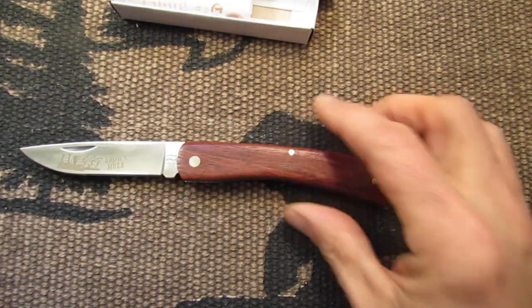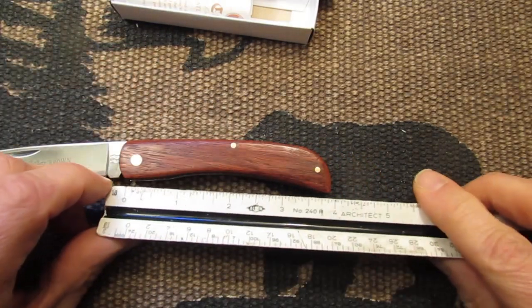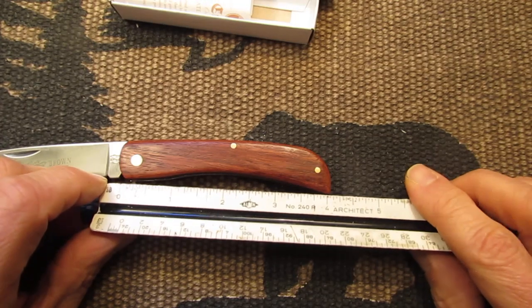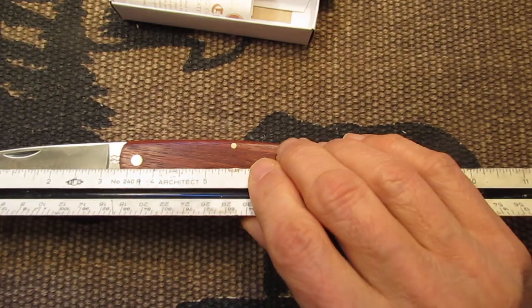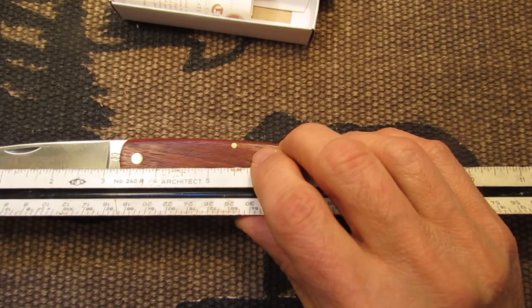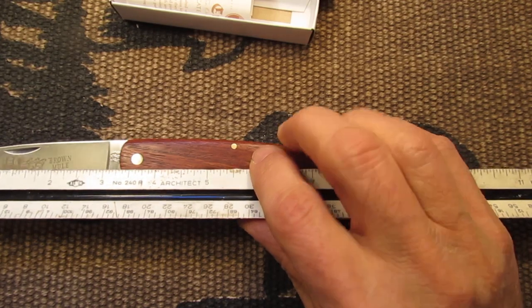So this knife — the handle is four inches, or four and one-eighths, and the blade is three and one-fourth inches.